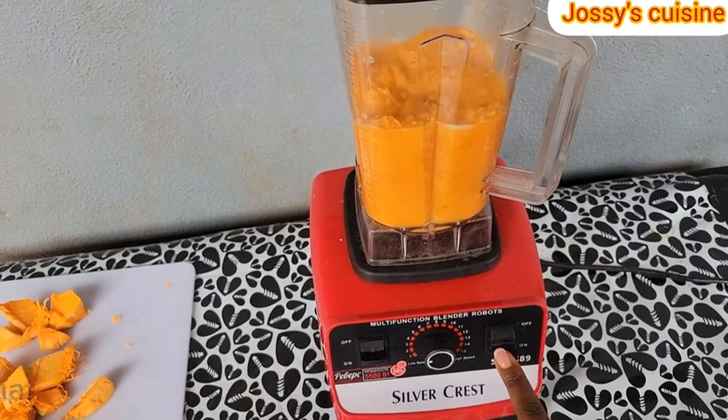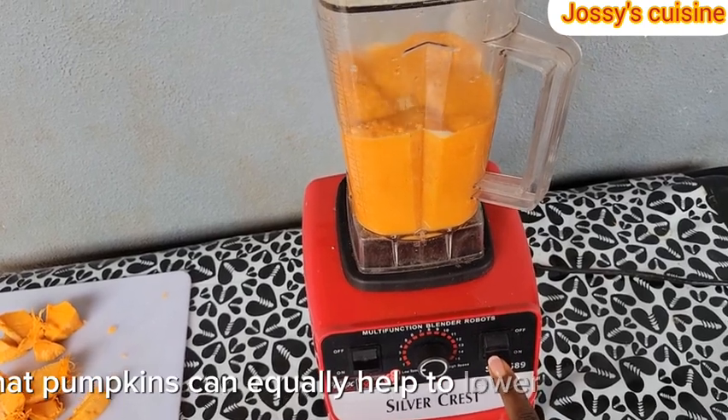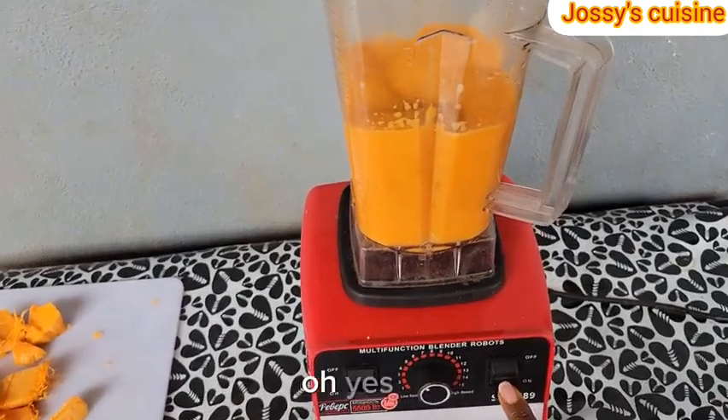Did you know that pumpkins can equally help to lower blood sugar? Oh yes, they do.